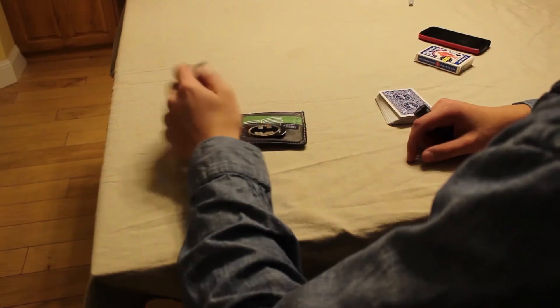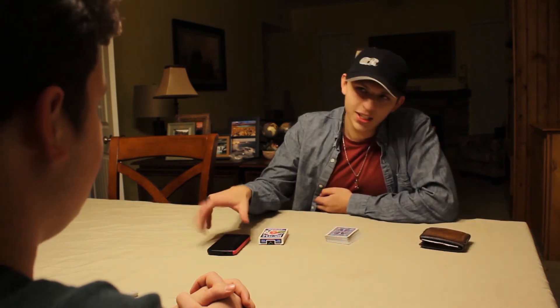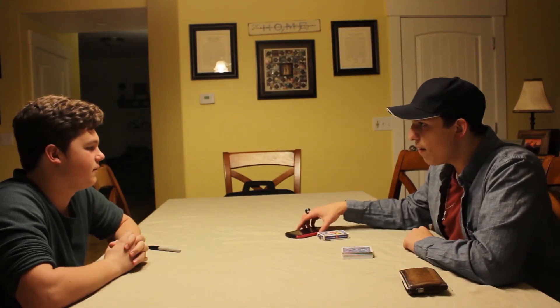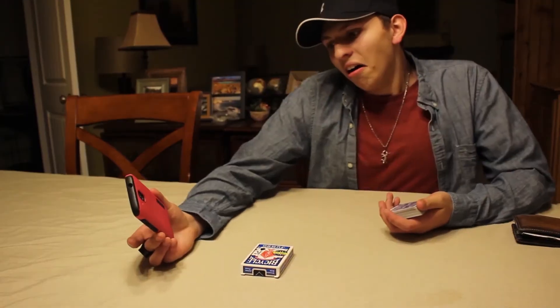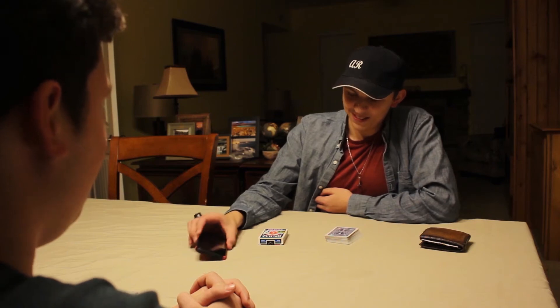This card is going to appear in... No, I was checking the time. It's actually going to end up... Little does he know, I actually also have an extra double backer under my phone. Oh. Okay, that would have been a good trick, huh? Yeah, that would have been cool. Little does he know, I also have a random card inside the deck box in case this ever happens, so I can always just do a double lift.